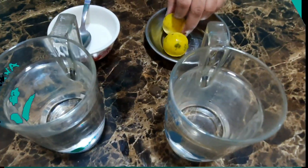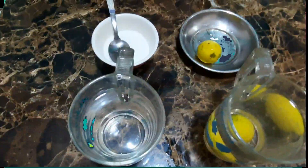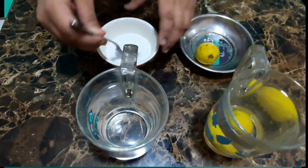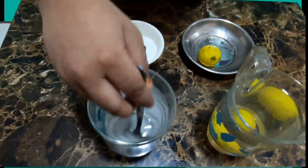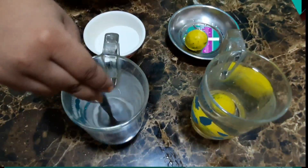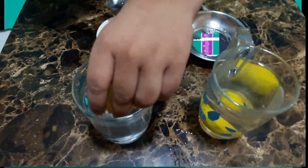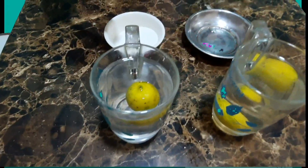First, I'll keep the lemon in the plain water and see — it sinks. Now in the second cup, I'll add two spoons of salt and mix it till it dissolves. Now I'm going to keep the lemon in this and see the miracle. It's floating!